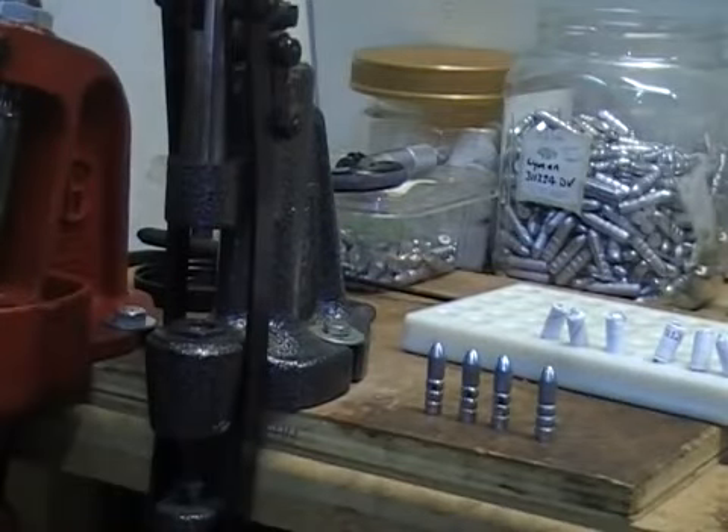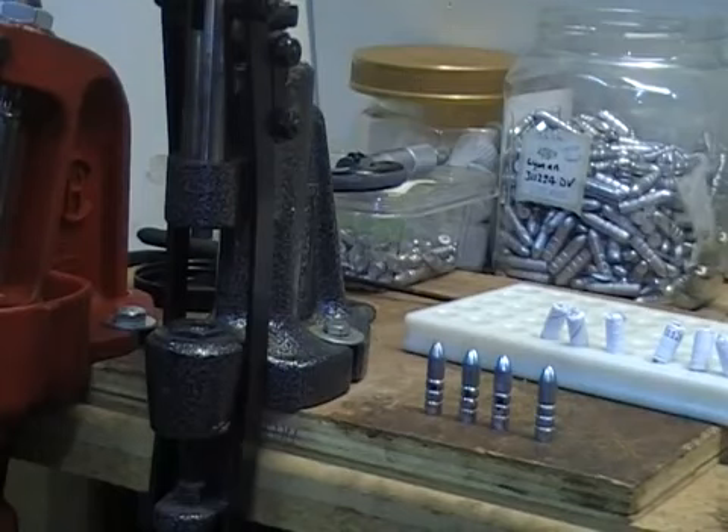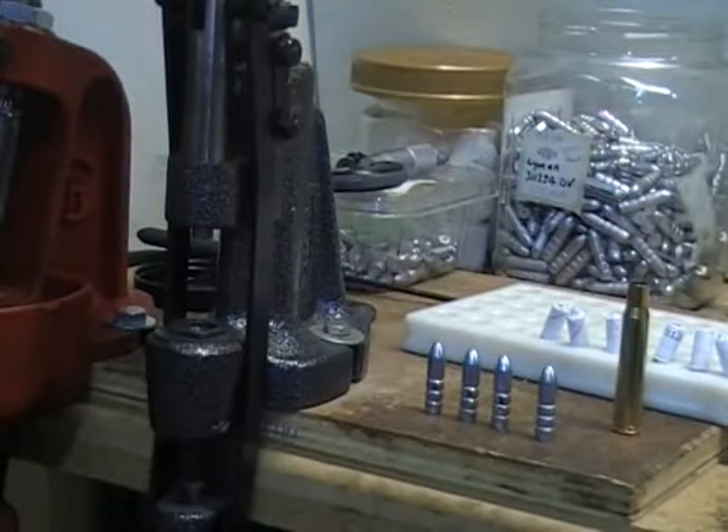And that's how you do the alternative form of paper patching. Quick video, quick review, quick rundown — hopefully you guys will take something away from it. Next set of videos, we're going to show you how to load up for the .30-06: how you flare the mouth, select the load, and we're going to load these babies up and take them out to the range, shooting out of a .30-06 1917 or 03 Springfield.